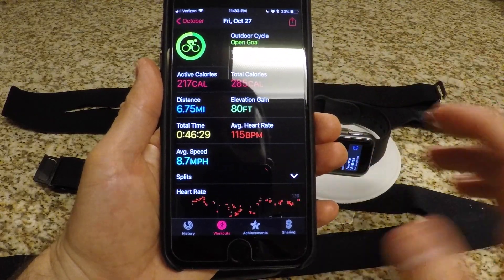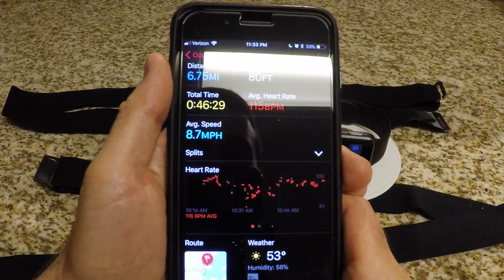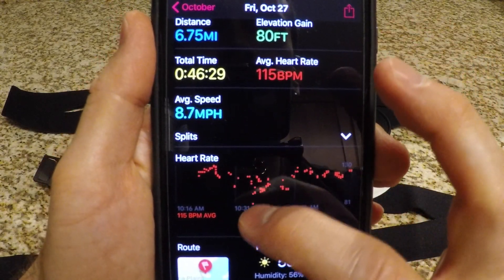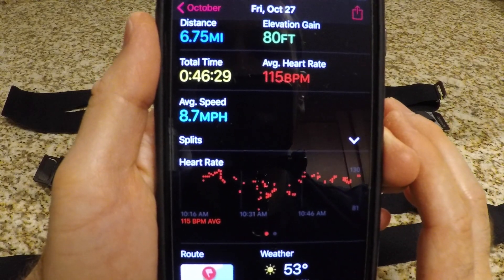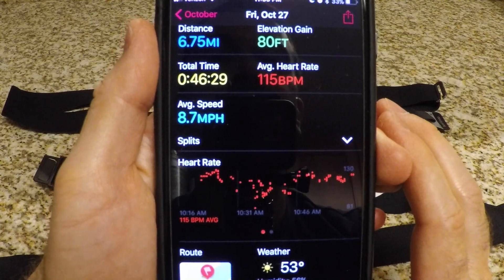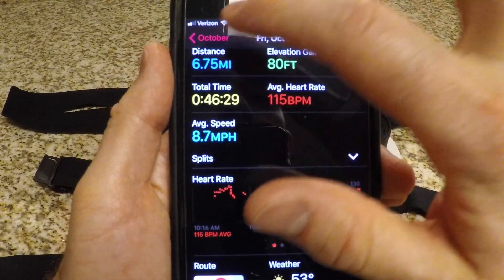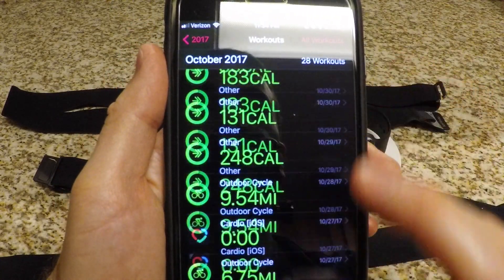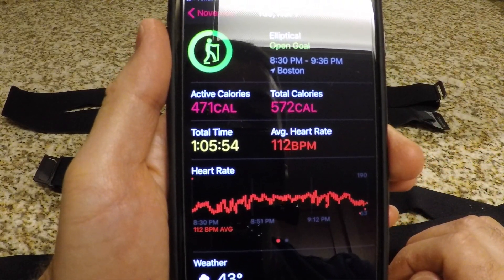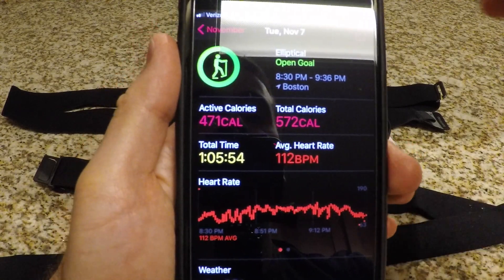I did cycling back on October 27th. If we look at the heart rate data, in this area right here the heart rate is all over the place — you really don't have any accurate idea of where your heart is at. Some of that may have to do with movement during cycling, but I've noticed this across all different types of workouts. Now when I use the strap, this is the difference — look at how smooth that line is. That's an accurate, continuous depiction of exactly where your heart rate is.